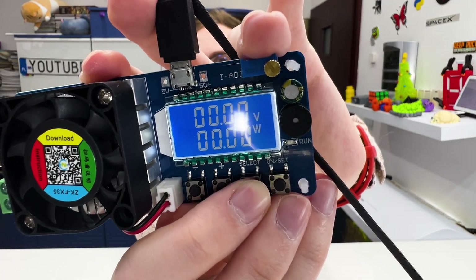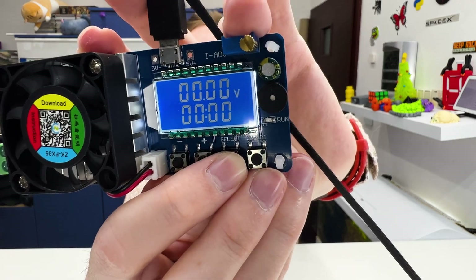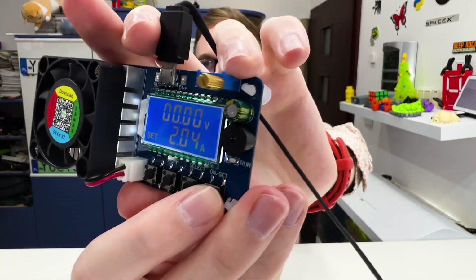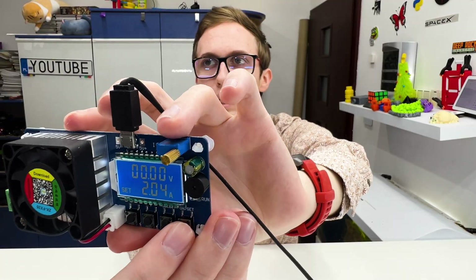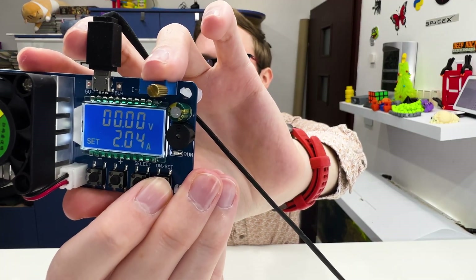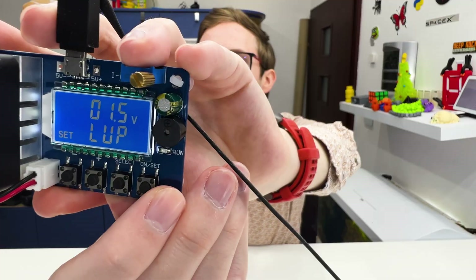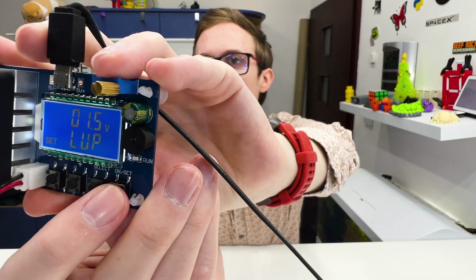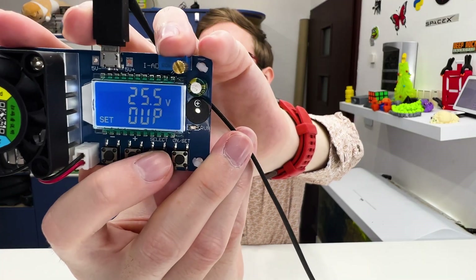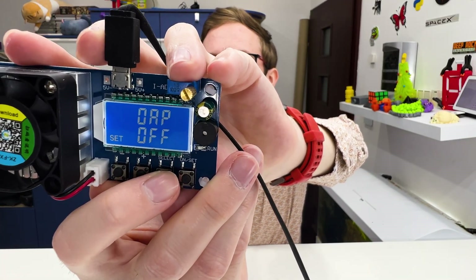We can also select different display modes. Right now it shows volts and amps, but we also have watts, ampere-hours, time, and back to amps. We can turn the device on and off to control power draw. By holding the button we go to the settings, where there are many protections — over voltage, under voltage, and much more — and you can configure everything you want.